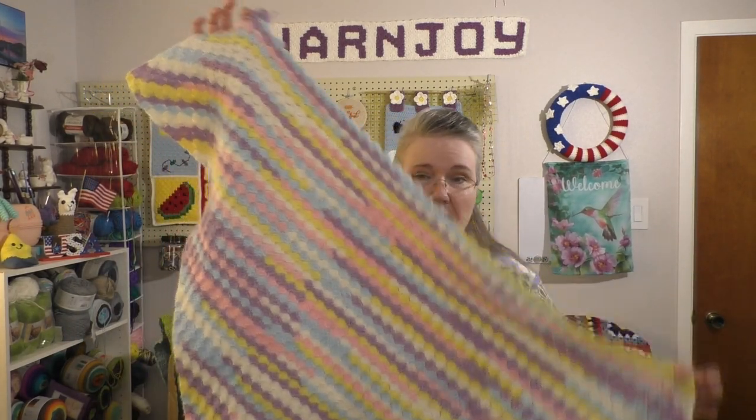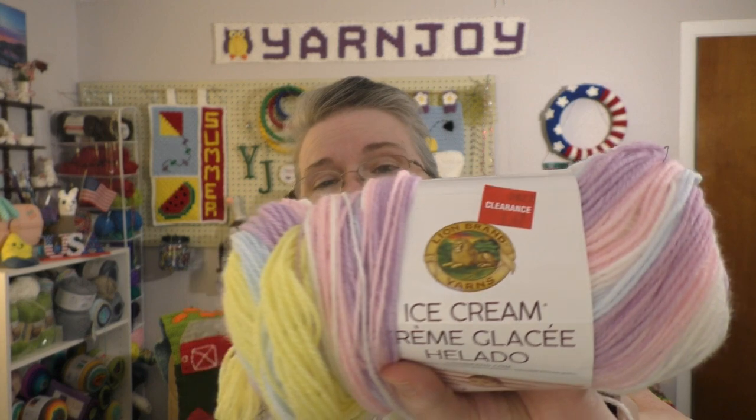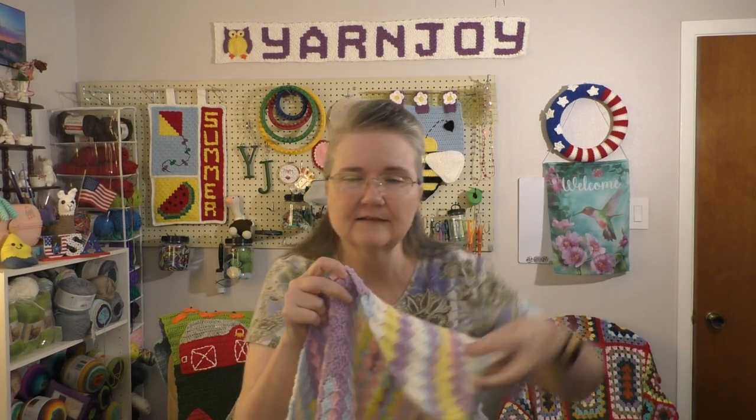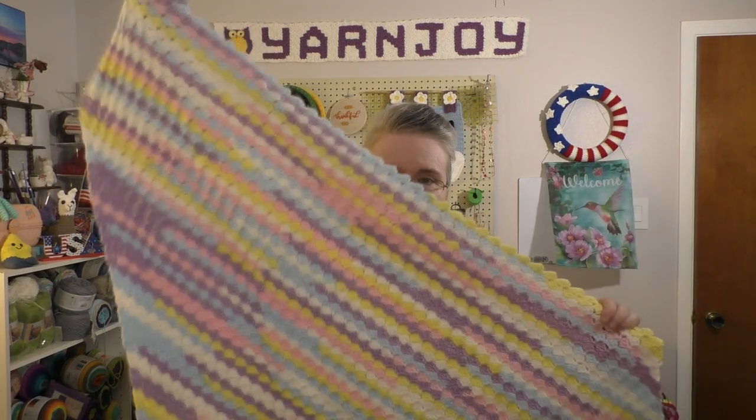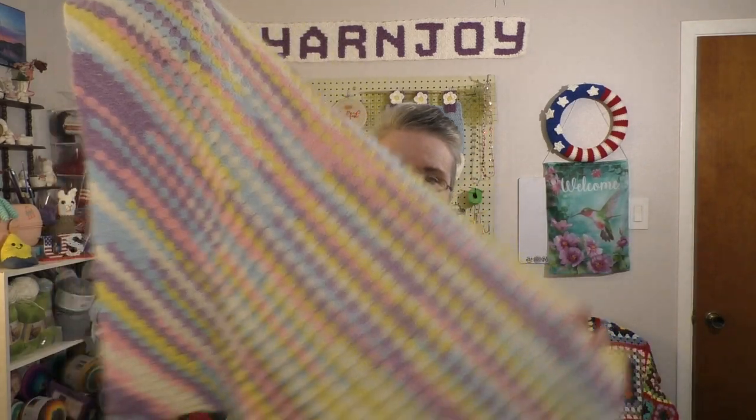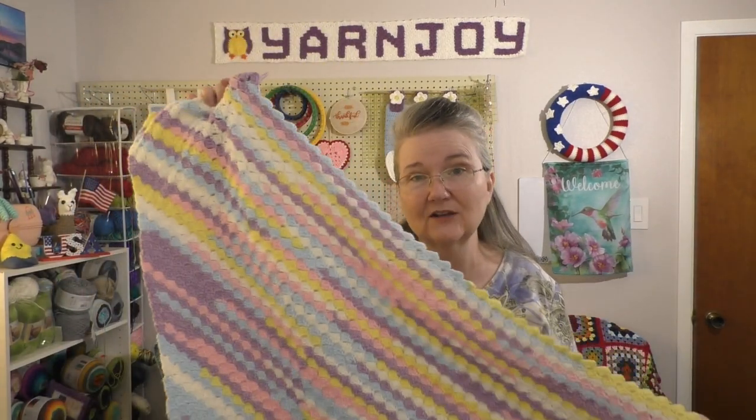I'm just about to start my third and final skein of yarn. This is the yarn I'm using — Lion Brand Ice Cream Yarn in the colorway Cotton Candy. I bought it on clearance and had three skeins. I used one full skein and then roughly less than half of the second skein before starting the decreases, so I want to make sure I don't run out with this last skein.